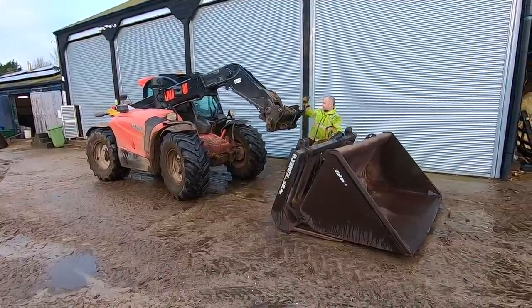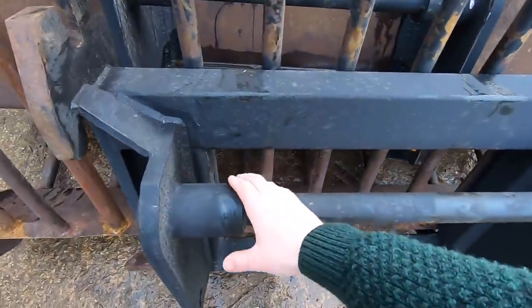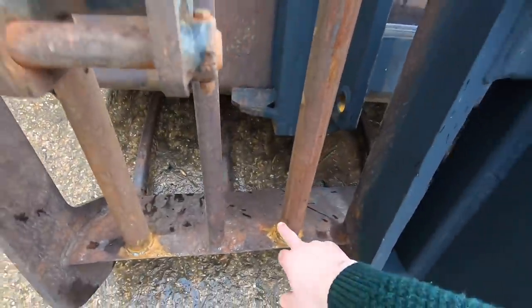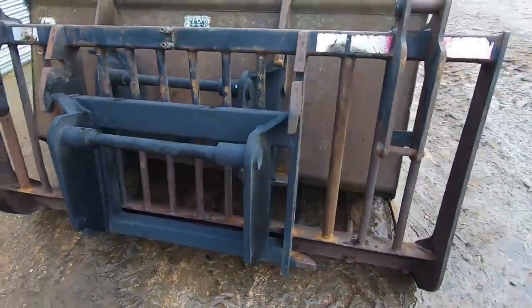We've got Manitou brackets on these now. This was the old muck fork — they've also straightened out the old bars which were bent, put some new tubes in, welded them up, straightened some of the tines, and then put the Manitou brackets on. That is really good.